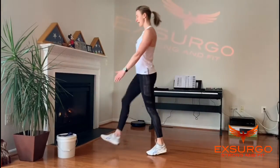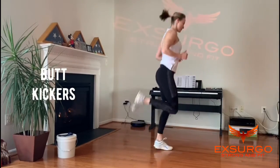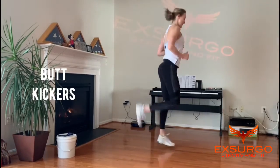And after that, butt kickers. You can do this in place or moving forward. You can do it walking or running. 15 each leg.